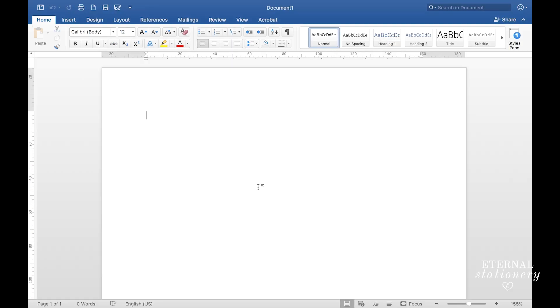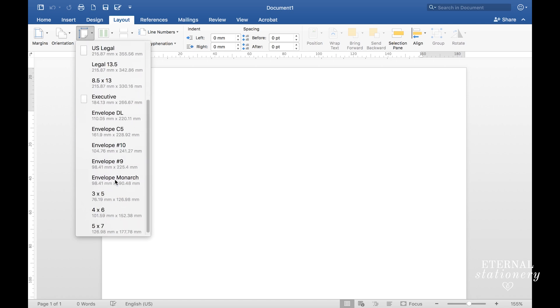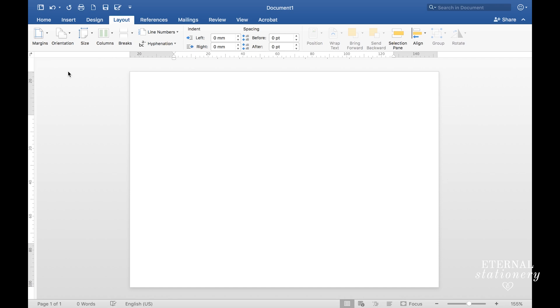The next thing you need to do is open up a new document in Word. We need to make sure that the size is correct for the envelope, so to do that we're going to go to Layout, then Size, and choose your envelope size — or you could add a custom size. Today I'm going to be doing 5x7, and I also want it to be landscape, so I'll come up to Orientation and select Landscape. That is the basic document setup for 5x7, and now we just need to put in a placeholder.